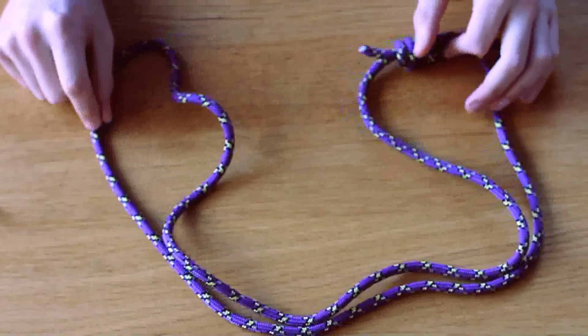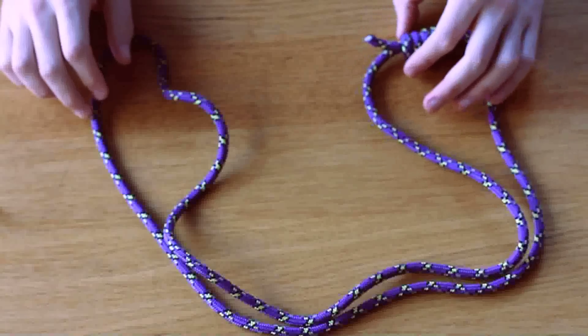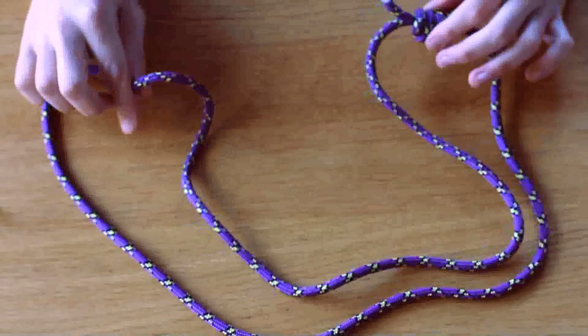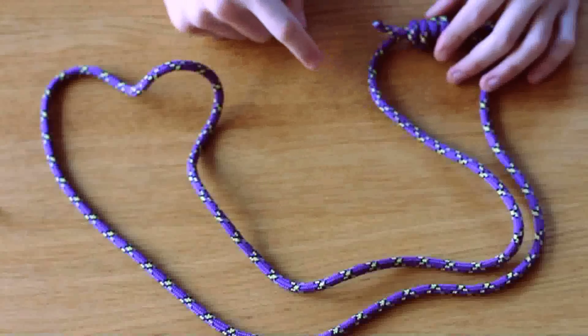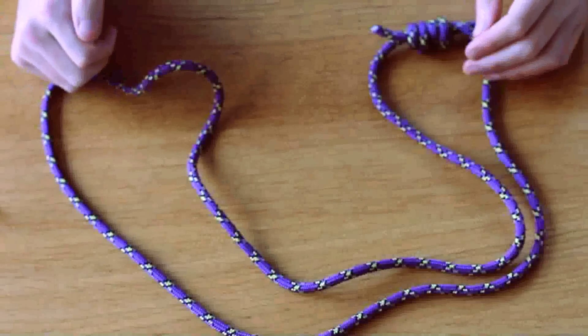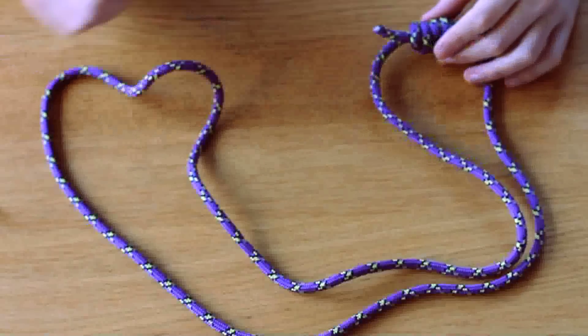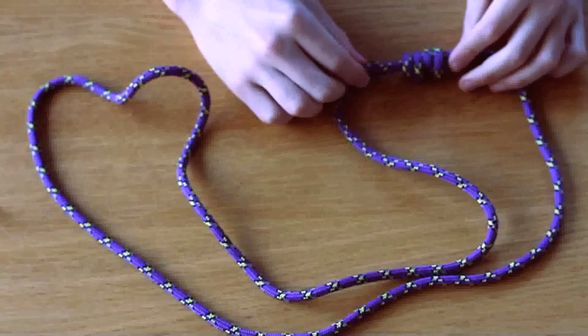What I've got here is some accessory cord, six millimeter, and I'm using a length of two meters joined together with a double fisherman's. You may want to go for three meters depending on how long you like your personal anchor system. If you don't know how to tie a double fisherman's, please just check out our other video — it's super easy.